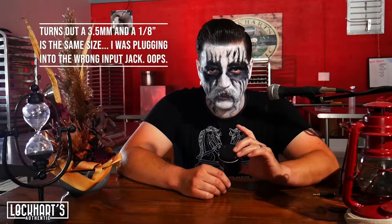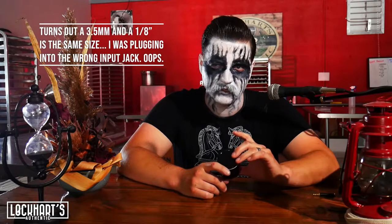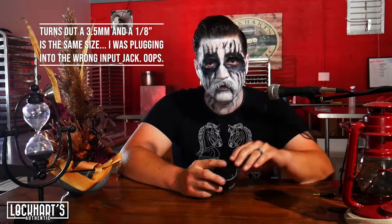What's up guys? Steve Lockhart here from Lockhart's Authentic. Wanted to do a quick demonstration for you guys on our new Resaw Endall line that is coming out soon. I do want to say I brought my microphone in with me today, not realizing that I needed a three and a half millimeter jack and instead I brought in a one-eighth inch jack with me. So this thing's useless.